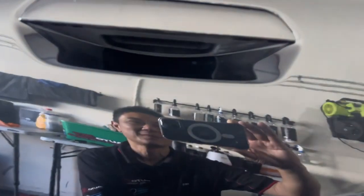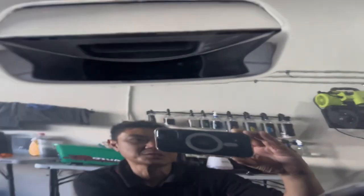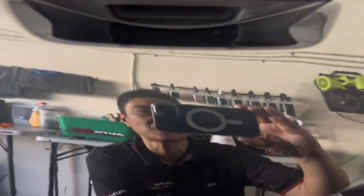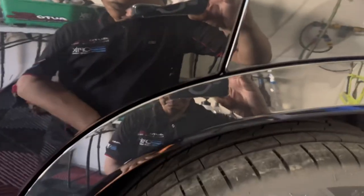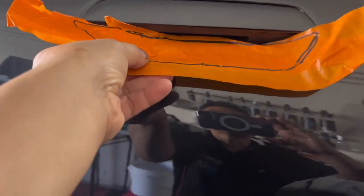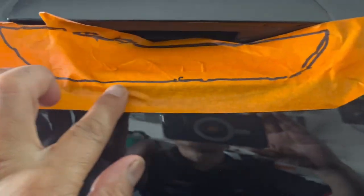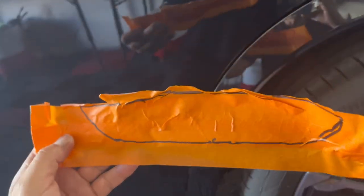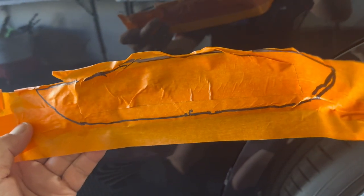I've got to make some PPF door cups here to protect from fingernail scratches happening in that area, and I'm just going to show you the process of how we get it from a hand-drawn template to a CNC. First of all, I've used masking tape and masked this area up, then drew it, took a photo of it, and then I'm going to upload it onto the computer and start making the CNC vector file.